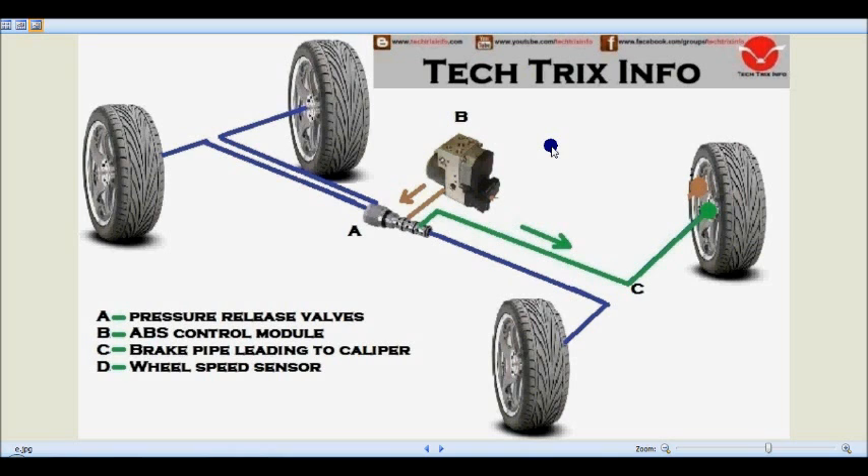C is the brake pipe leading to the caliper of the wheel. It will be connected to all the wheels, but we are showing only one here. D is the wheel speed sensor, which is connected towards the ABS control module.